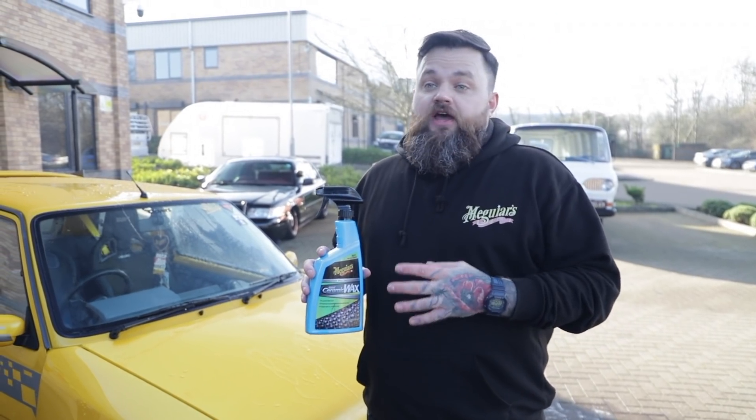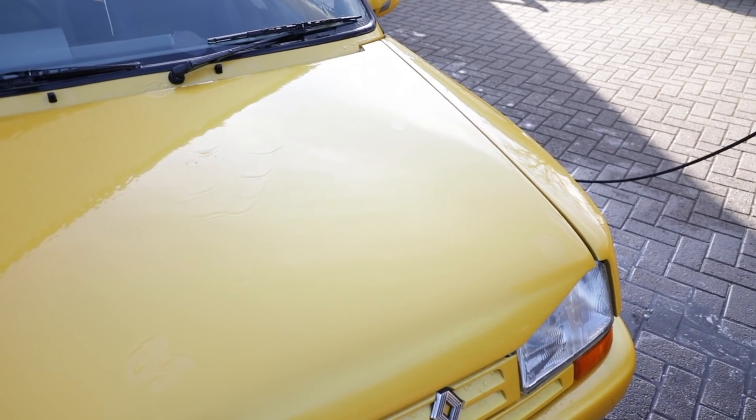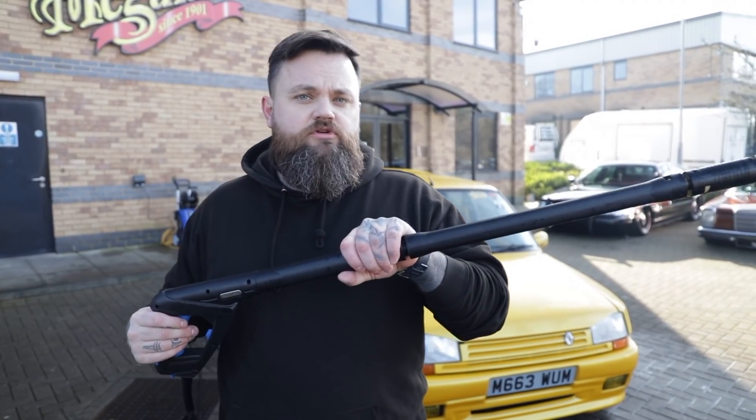The great thing about this product — as you can see the car's protection is dwindling somewhat — is that you can literally spray this on when the car is wet. You only need to use a fine mist, jet wash it off, and it will really enhance the protection again. In the world of convenience that we live in, the great thing about this product: now we've applied it, how do we remove it? Just a simple jet wash.